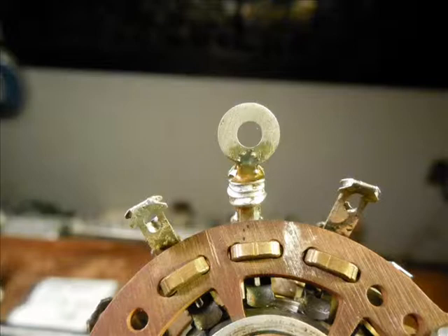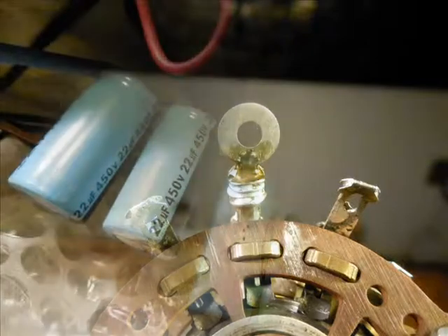Here's a terminal lug. On this particular terminal there was about a billion wires, so I added a little eyelet on there on that one.